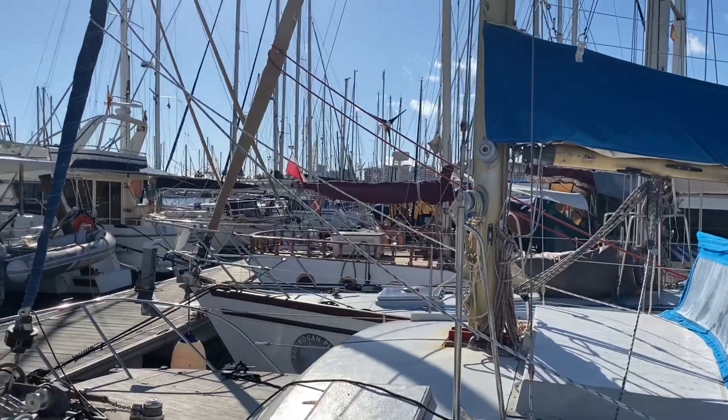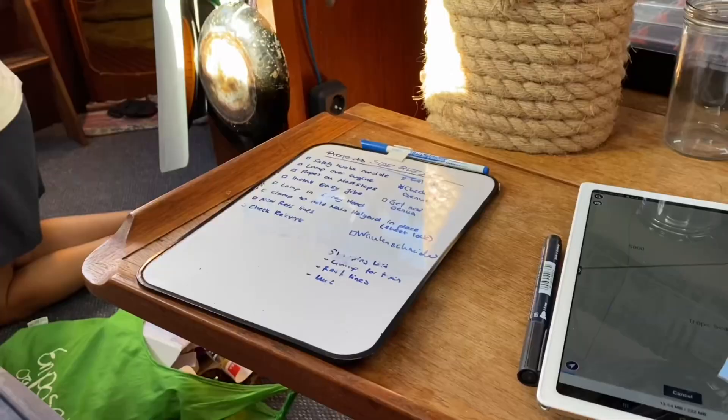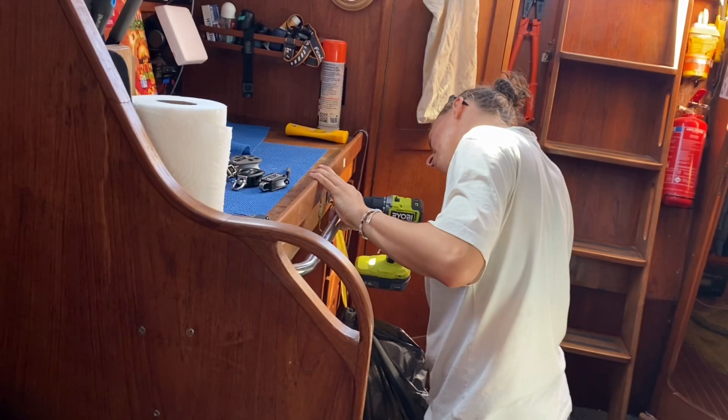Hey, after a couple of days so everybody's working on the boat. Here we are doing some upgrades — this is our upgrade list, and Marta is just installing a handrail. We are missing that by the chart table so we won't be flying across the kitchen.